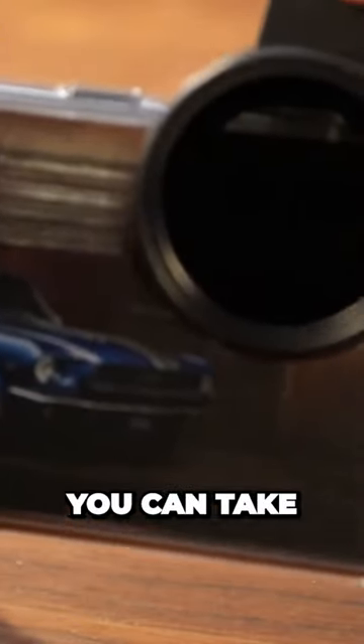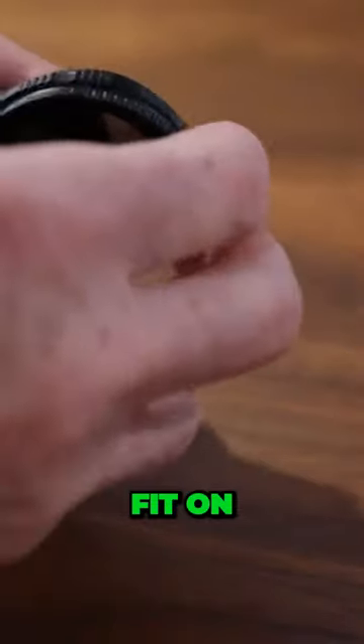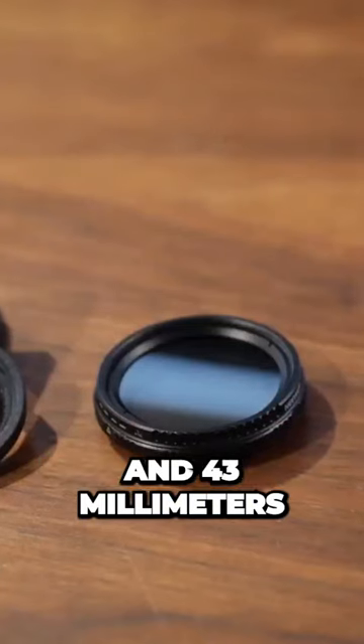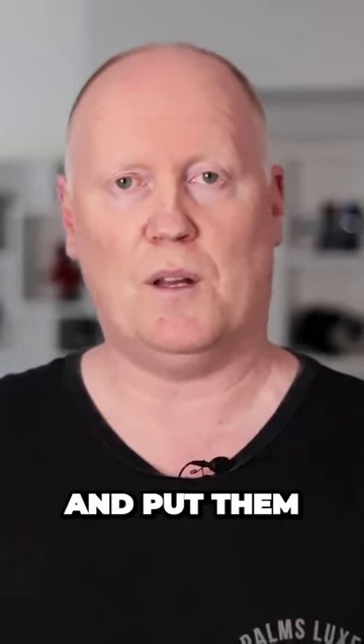The great thing about this is you can take your lenses off. For instance, you can take all your lenses off and buy other lenses to fit on. The variable ND filter that comes with it is 37 millimeters for the clip and 43 millimeters on the other end, so you can get 43 millimeter lenses and put them on the front.